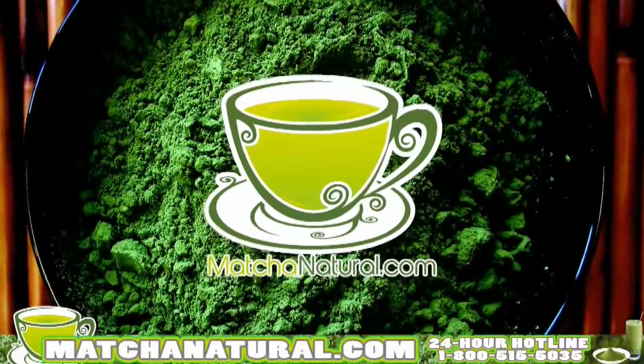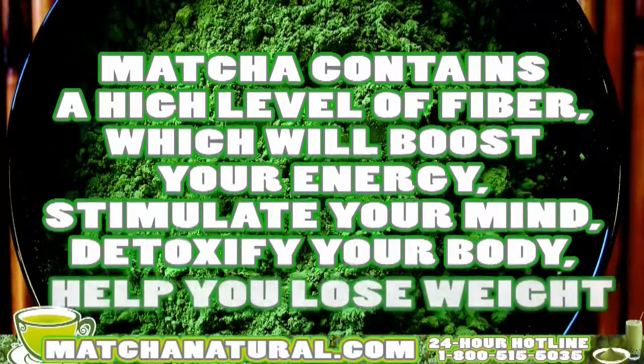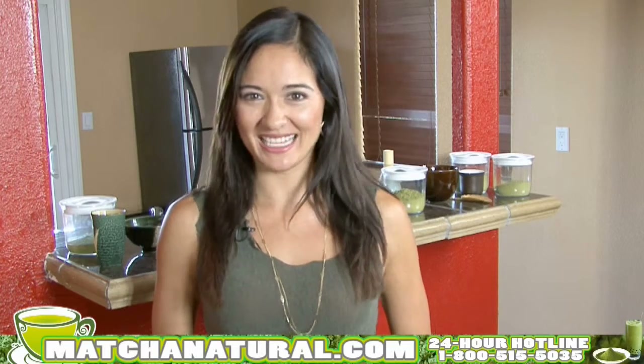The benefits do not stop with matcha. Matcha is high in fiber, it boosts your energy, it stimulates your mind, it detoxifies your body, it'll help you lose weight, and it's been my secret to anti-aging.